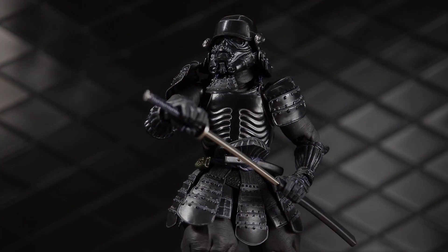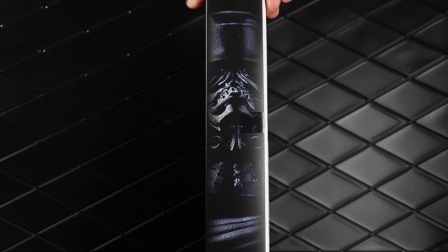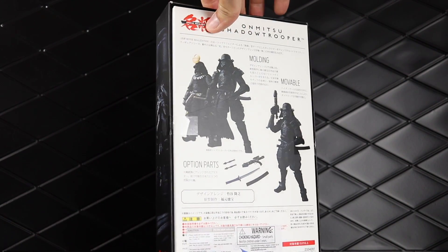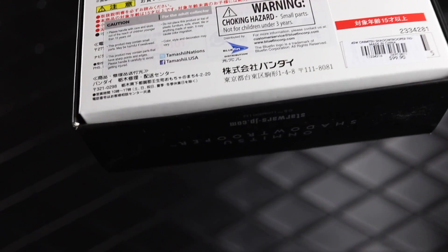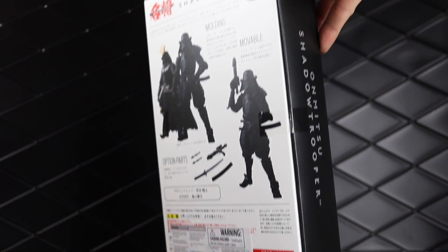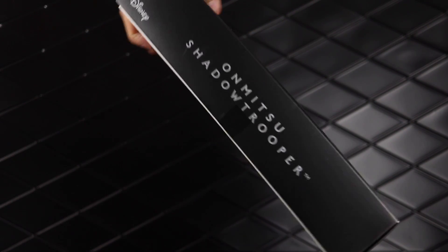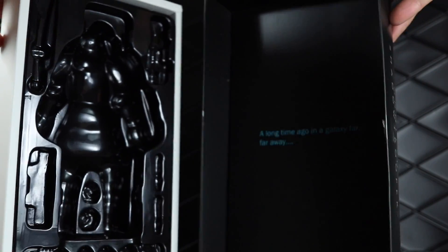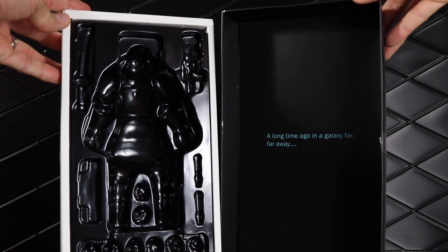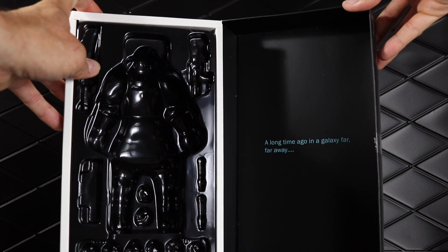Let's get into the review. Looking at the packaging, you can see a great image of the figure on the front and a profile photo on the side. On the back you've got all the different parts as well as another figure. This is the Bluefin release — I believe the regular Japan release was a Tamashi web exclusive. You can see the character name on the side of the box, and I love the inside of the packaging on these. There's a cool display insert and then the 'long time ago in a galaxy far far away' text.